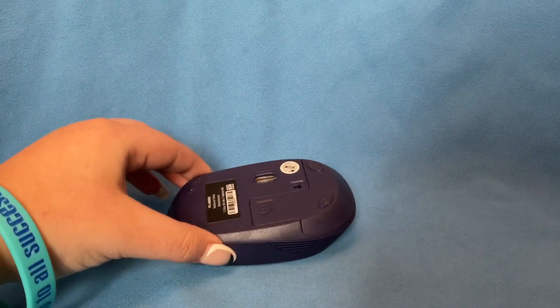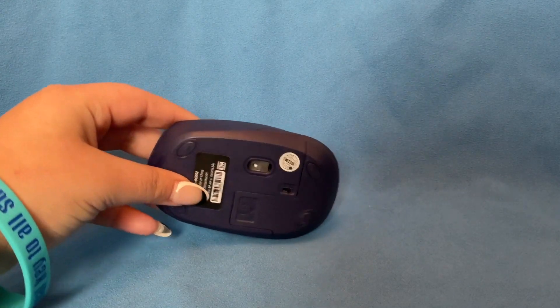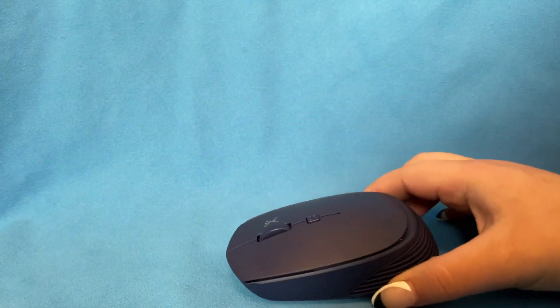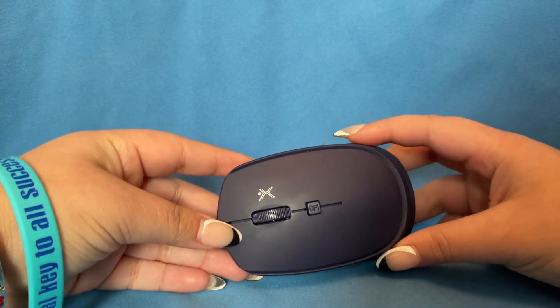Also, the cover for the batteries and the USB connection are made of this polymer. It has a very ergonomic and sleek appeal with an asymmetrical design, which the brand is characterized by, and it was also one of the aspects that made me buy it in the first place.